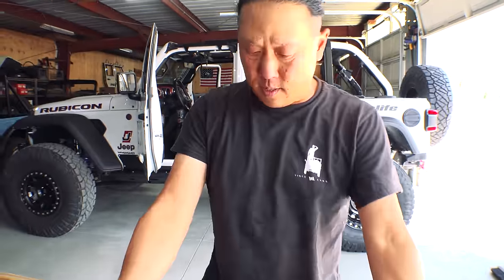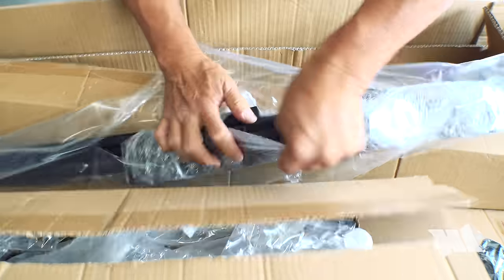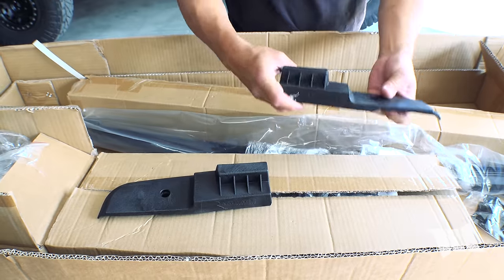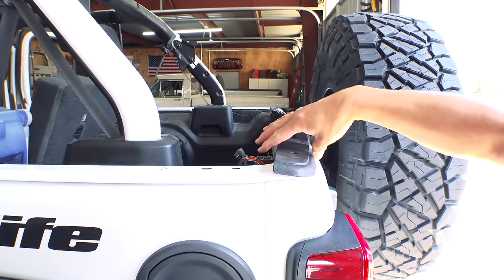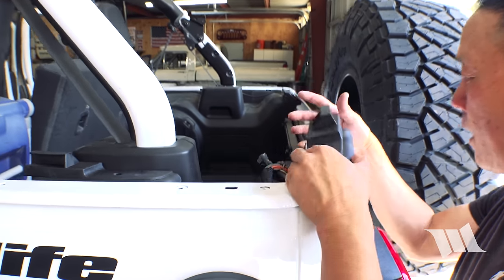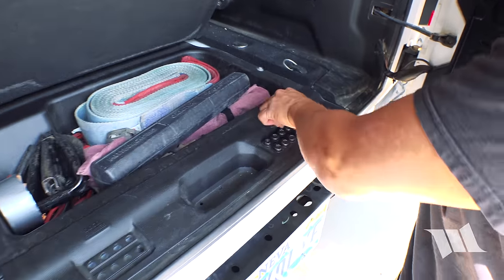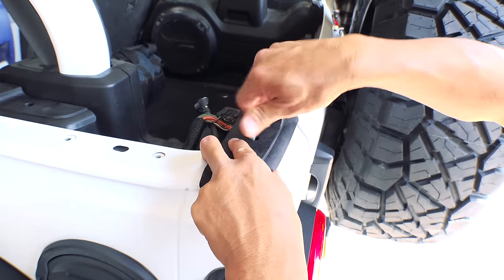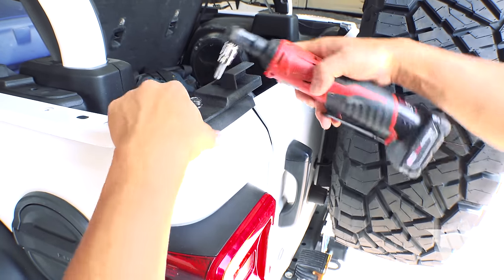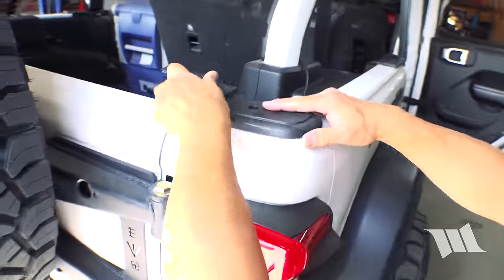So now we need these brackets for the tailgate bar. This must be the driver side, and we're supposed to use one of the factory Torx bolts for the hardtop. We'll grab a couple of these. This is of course a Torx 50 bit. One on the driver side, one on the passenger side.